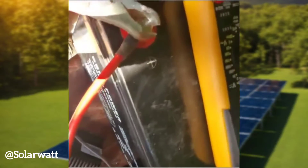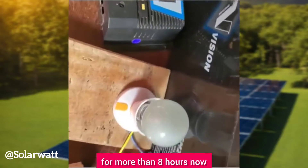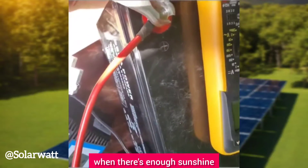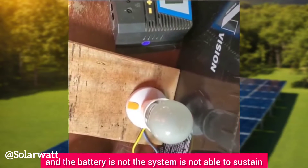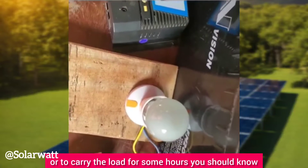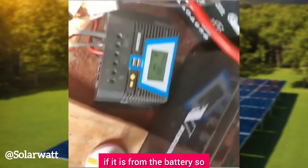This 100Ah battery is supposed to power this load for more than 10 hours. If the battery is fully charged during the day and at night you turn on this load but the system cannot sustain it for several hours, you should know there is a problem, and you can test whether it is coming from the battery.